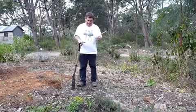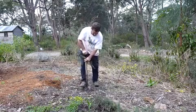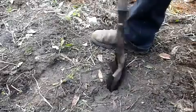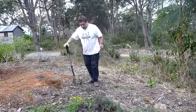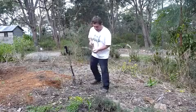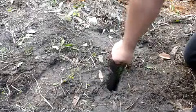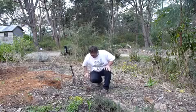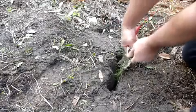Once we've taken our nice long cutting with very hard wood at the base, it's then a matter of just creating a slot and simply jamming the cutting in. You can take a few leaves off if you want, but it's not essential. Then poke it right down to the bottom of that hole.